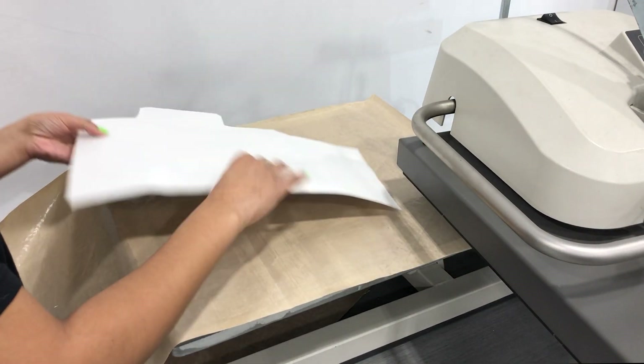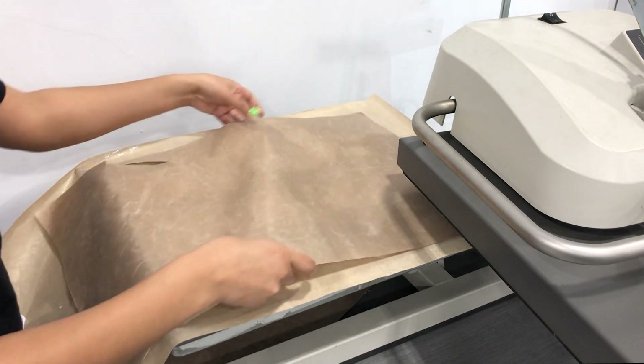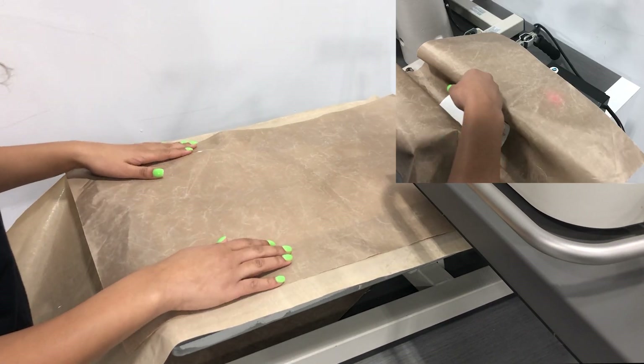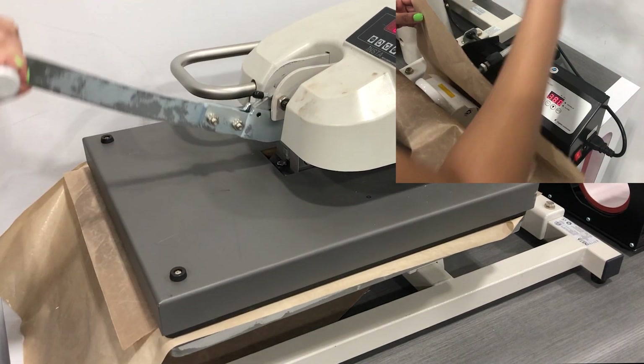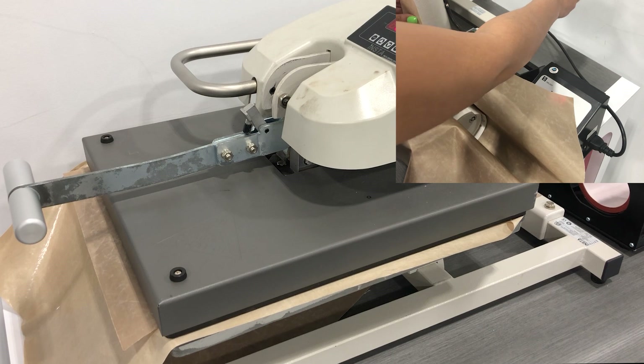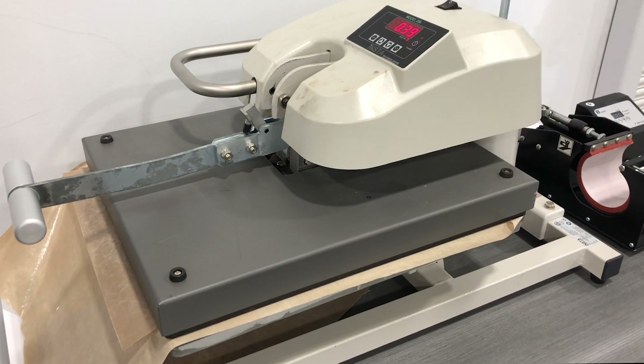Now we're going to head to the press. Place a sheet of Teflon down, then place the substrate on the press with the image face up, then place the Teflon sheet on top. We're also going to place our mug in the press. Heat press the mug box for 50 seconds at 393 degrees Fahrenheit and the mug for two to three minutes at 380 degrees Fahrenheit. One of the key advantages of using this paper is that it has a high color hue, which means more ink is on the substrate and less ink is left on the paper after heat pressing.